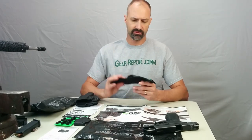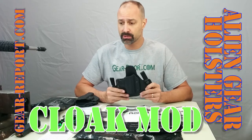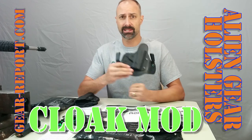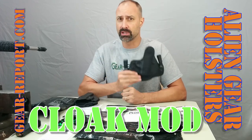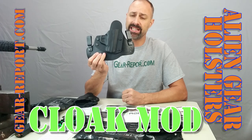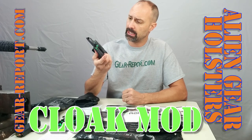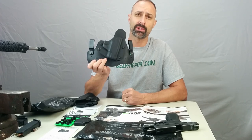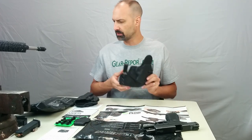GearHeads, if you've followed the channel for any length of time, then you know that I'm a big fan of Alien Gear holsters. I've got pretty much everything they make. I started with the original leather-backed inside-the-waistband holster, moved to the Cloak Tuck 2.0, and then here we have the Cloak Tuck 3.0. And this has been my EDC, my Everyday Carry Holster, for quite some time.